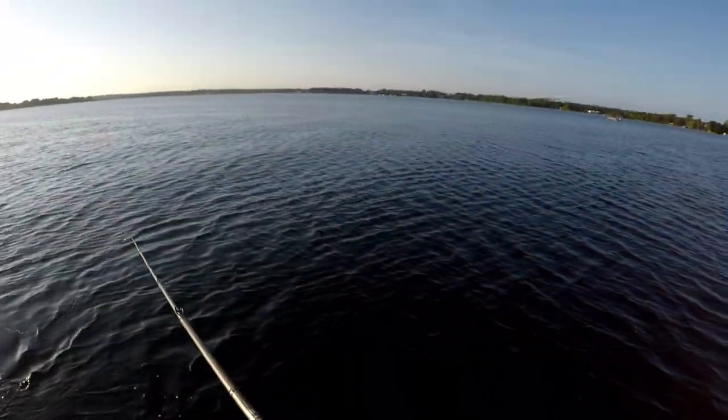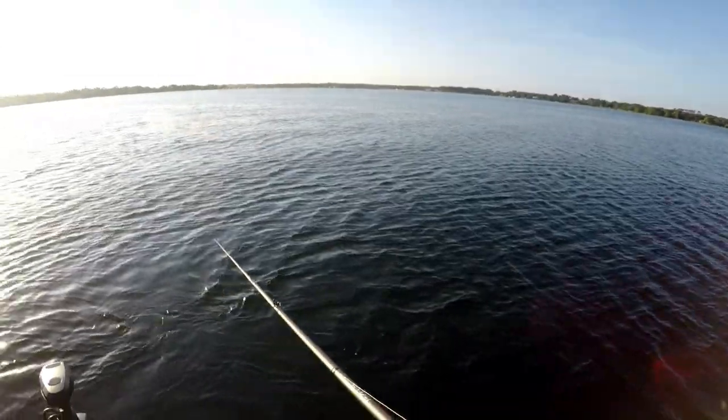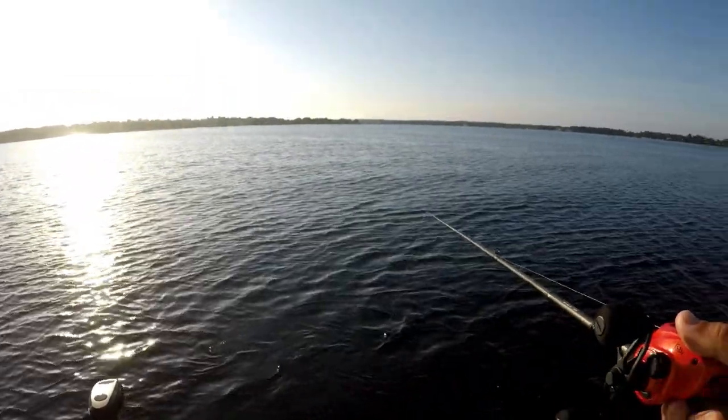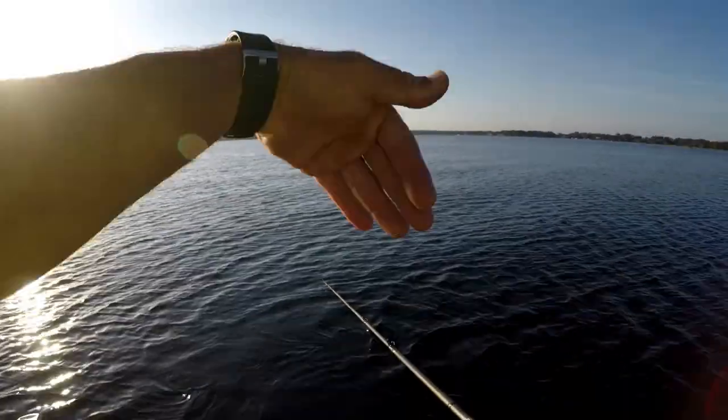I'll let it sink for about 10 seconds and then just give it two twitches, let it sink again. I always try and let the line stay slack when it's sinking so it'll sink straight down instead of swinging at the boat.